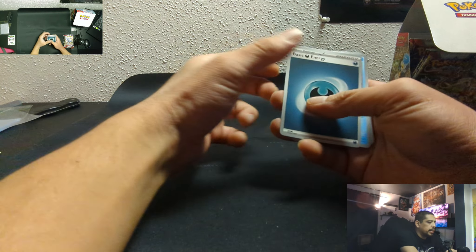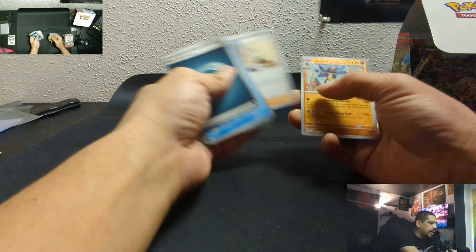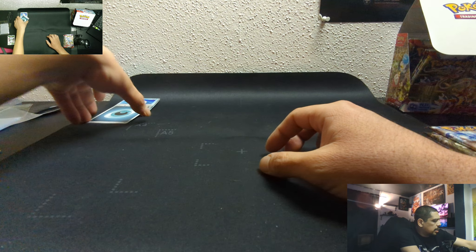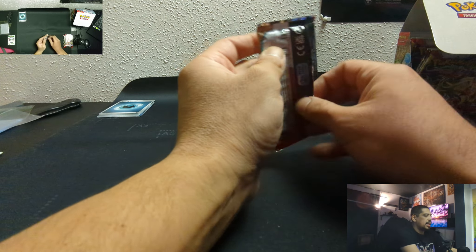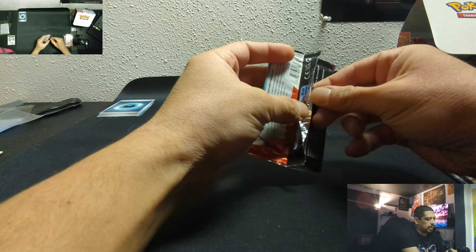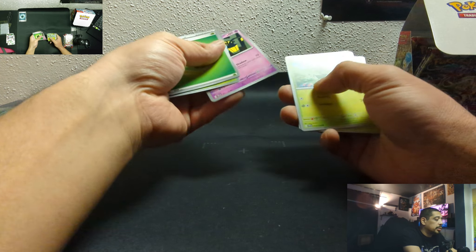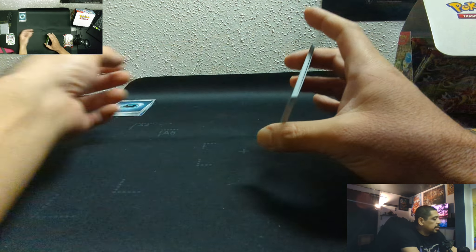Let's get right into it and see what we get. I hope I get some cool chase stuff that'll help me build a deck. Here we go. First pack — Lucario, electricity, Aqua... I'm just gonna stack each pack like that. Bug type, super deal — Arvin, Cacnea, Makie, Pokégear, cloth. Alright.